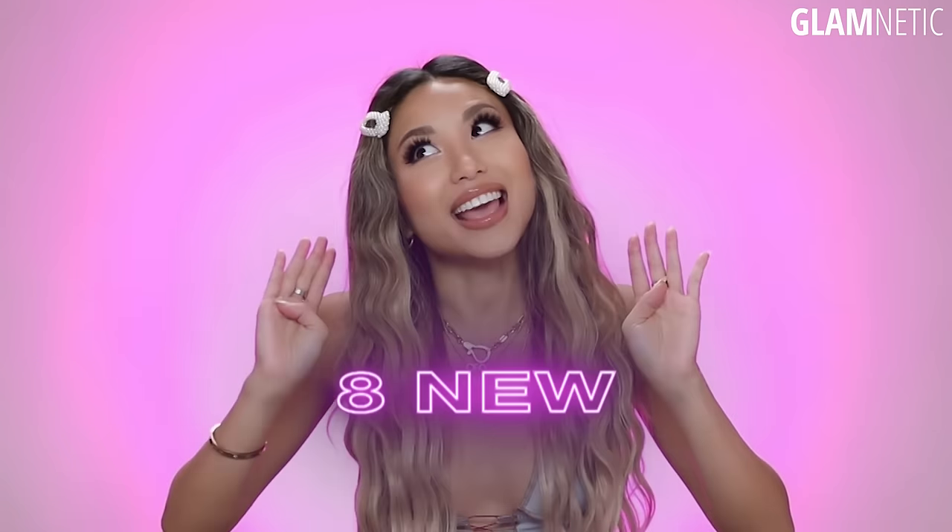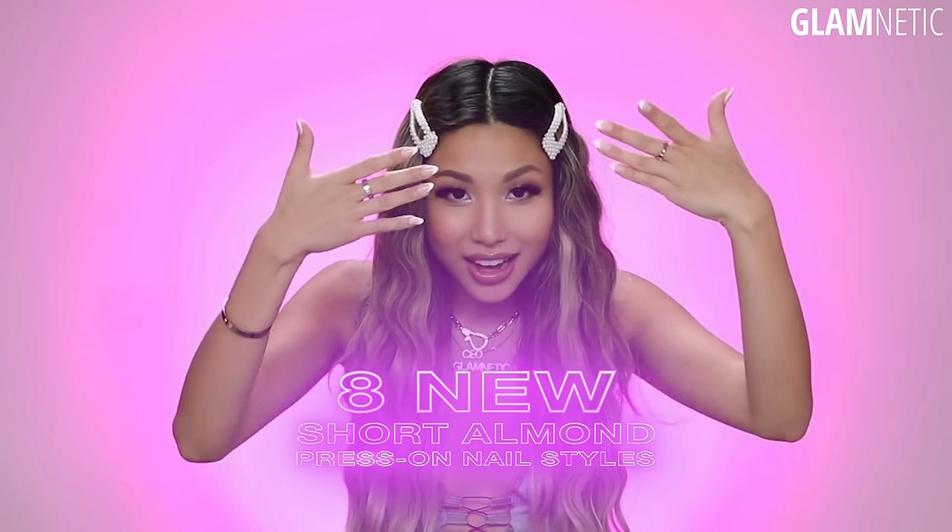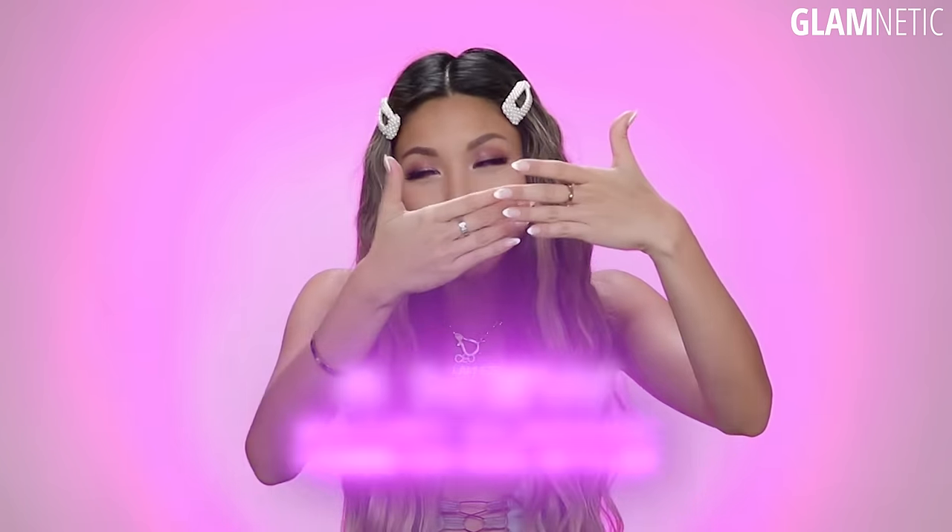Hey Glam Fam, it's Anne, the CEO and founder of Glamnetic, and I'm so excited today to be introducing you to eight — yes, eight new press-on nail styles. And guess what? They are all short almond, which was highly requested by you guys.